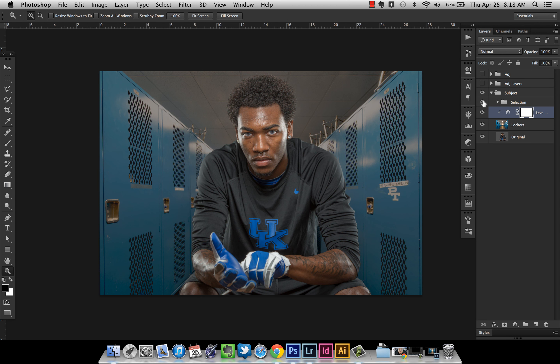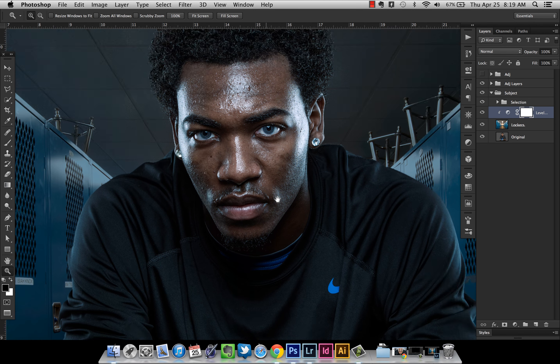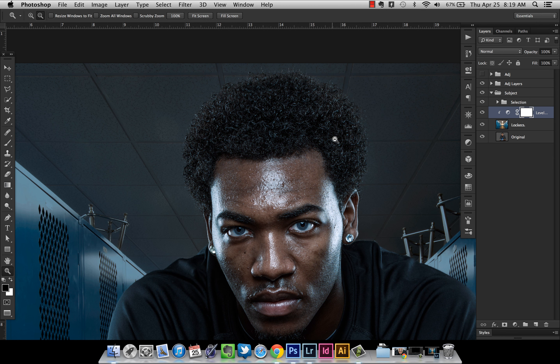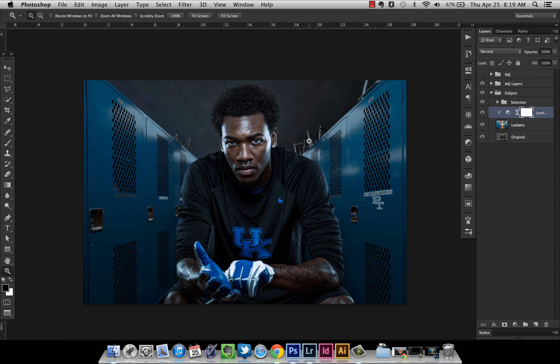Now we're ready to go. The next step is applying the adjustment layers with blending modes I've already set up — turning those on to blend the image. Now we're really getting somewhere. You cannot tell that we didn't create a perfect mask. If you want to see more of my compositing process, go to my YouTube page and look at my three-part tutorial.